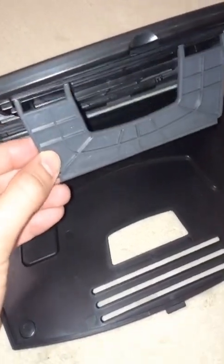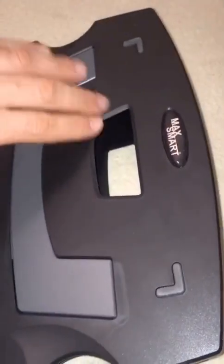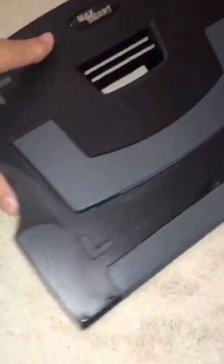And then this is the back view. This lid kind of comes here and you can kind of connect it. So we turn it around and you can see now it kind of creates an angle for your device.